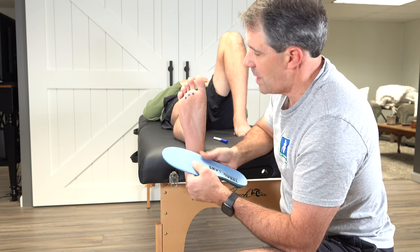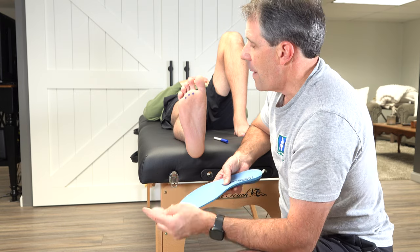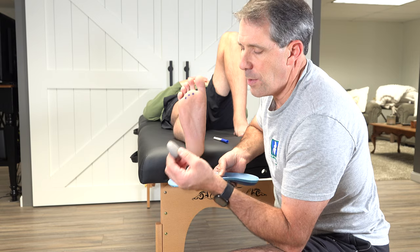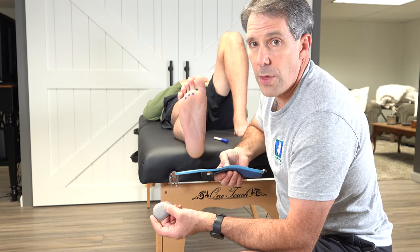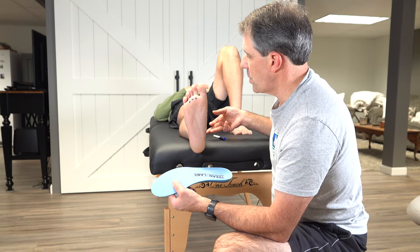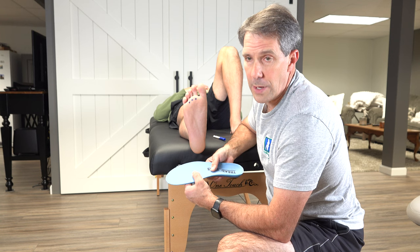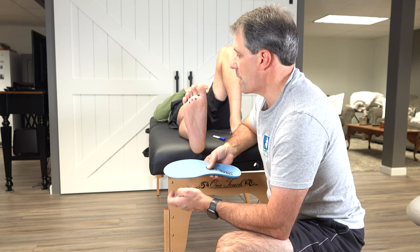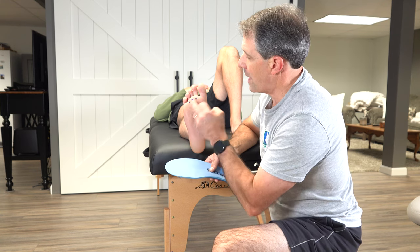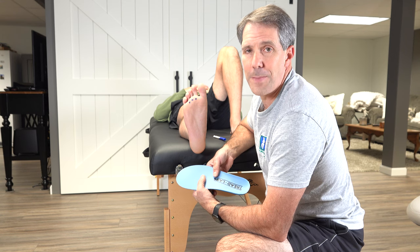It's a real easy fix to take some discomfort off of the metatarsal heads, and this is a diagnosis that I probably have the most success treating just with a simple metatarsal pad and a good orthotic. It's also important to improve calf flexibility with some stretching, and we'll add a video in the links to show you how to do that appropriately. I hope you enjoyed today's video on how to properly place a metatarsal pad in an orthotic for metatarsalgia. If you enjoyed today's video, please give us a like and subscribe — thanks.